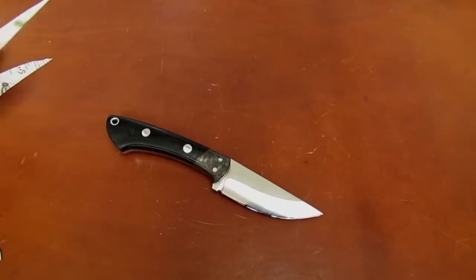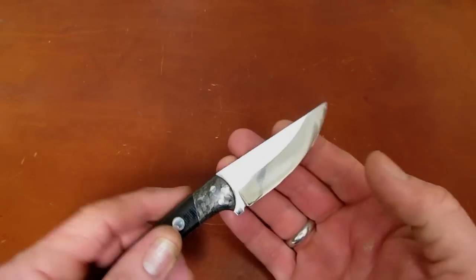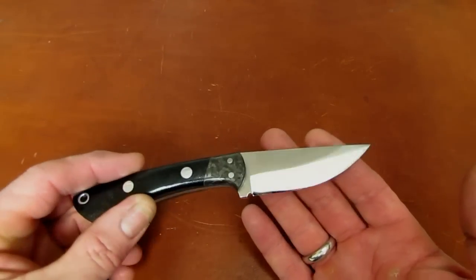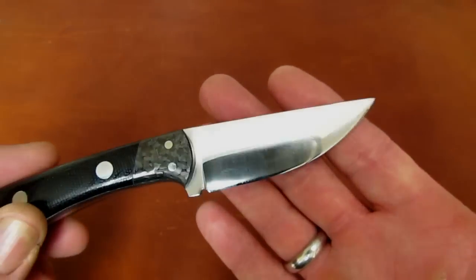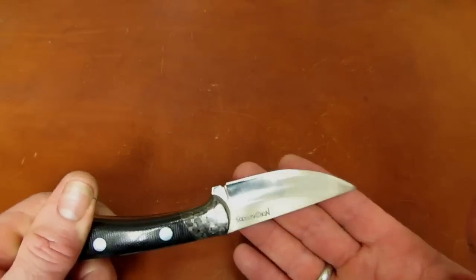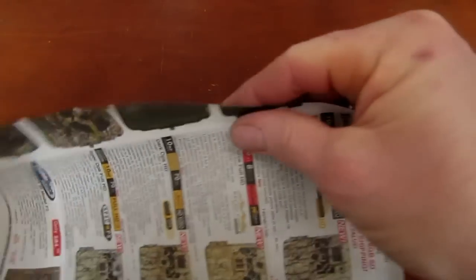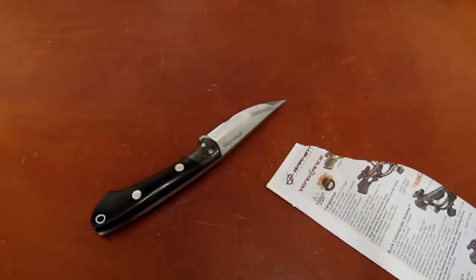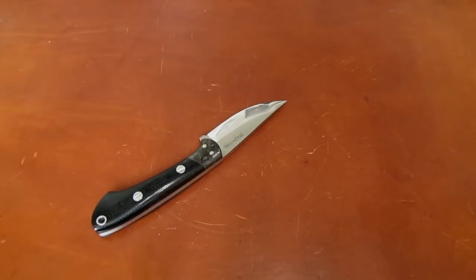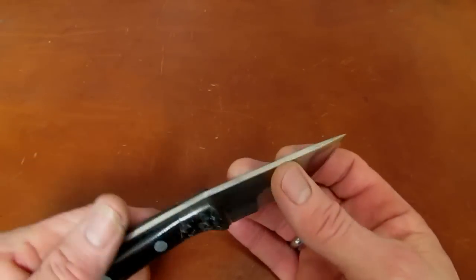I might not be a huge fan of really obtuse primary grinds, and I might not be a huge fan of Scandi grinds, and I'm not necessarily a big fan of 3/32-inch stock in a sub-three-inch EDC knife — but there is something magical about convex grinds. You can shape them in an infinite number of ways. You can take what would be, in a flat-ground secondary-beveled blade, a horrible cutter, and make that same raw blade blank into something that actually works.